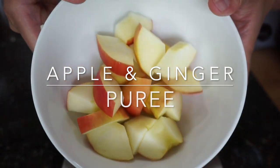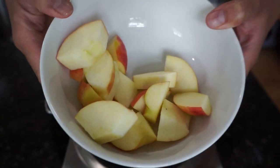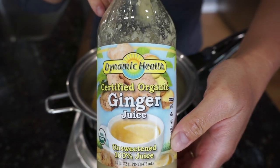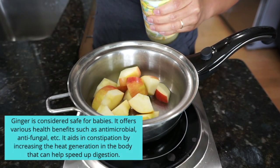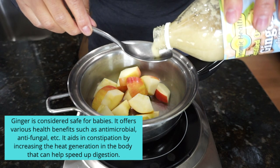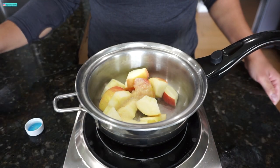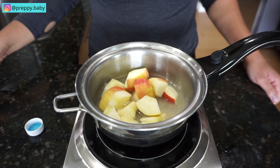Next one is apple and ginger. Just like the pear, I just cut this up in little cubes and left the skin on. I normally use fresh ginger root with this recipe but I'm out of it today, so I'm just using ginger juice. This is pure ginger juice that I use with my ginger tea — there's no extra ingredients whatsoever, so it's perfectly fine to use. Add a cup of water and simmer for about five minutes or until soft.